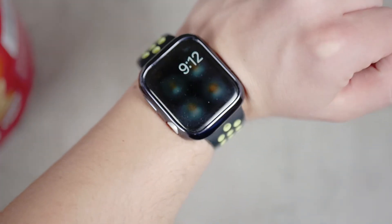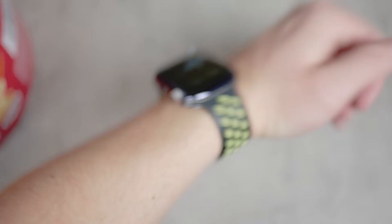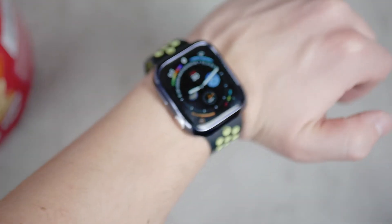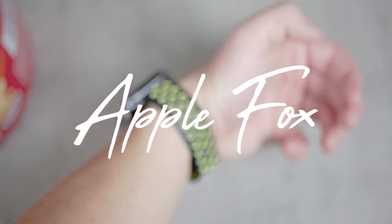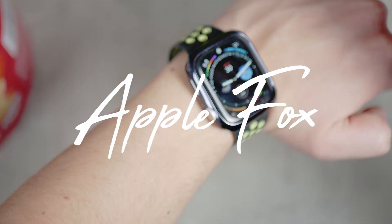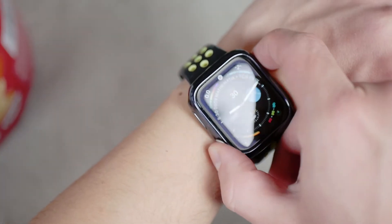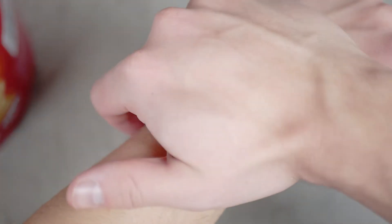Let's talk about the problem of the Apple Watch for some users: when you flick your wrist, when you literally lift up the wrist, the Apple Watch doesn't light up as it should. This applies to the Series 5 and above, which have the always-on display, as much as it applies to any other Apple Watch.